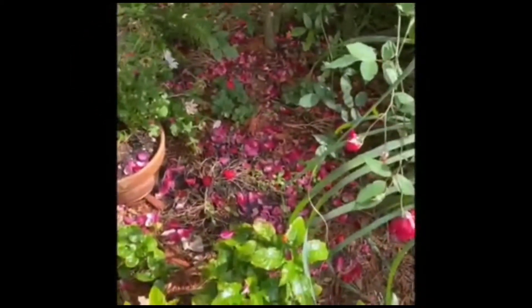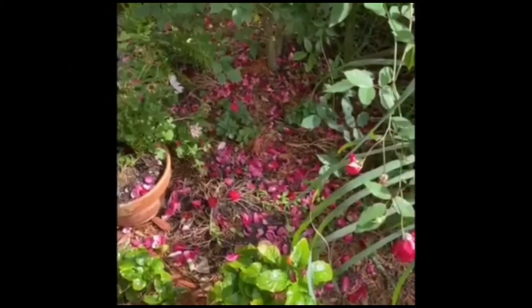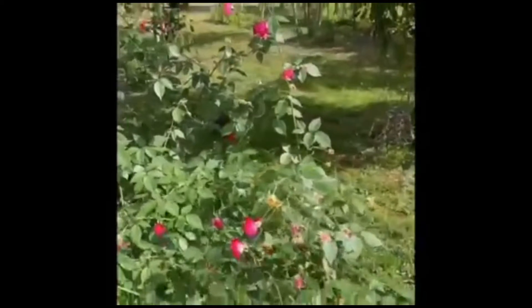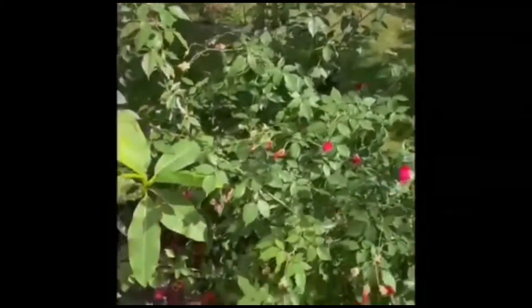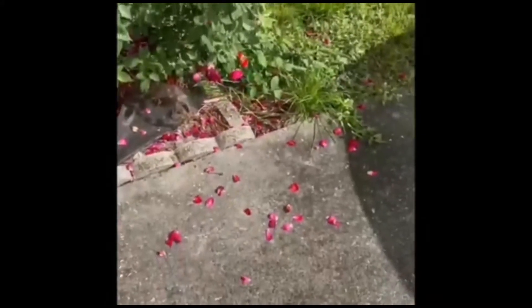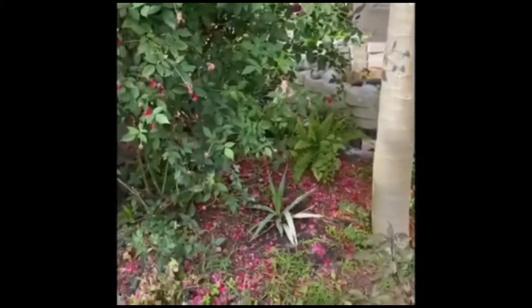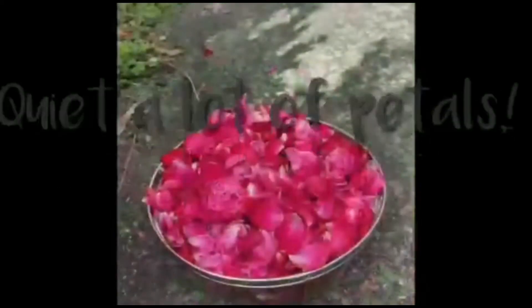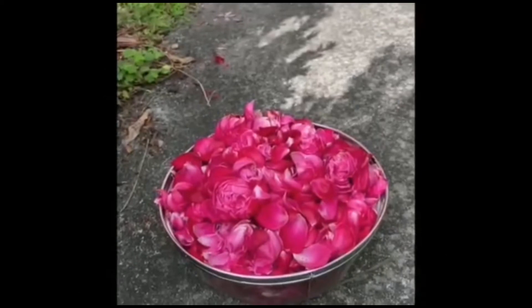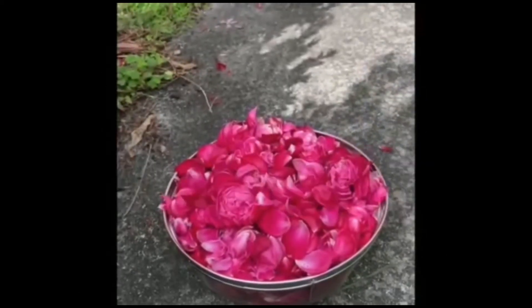Look at the garden — all my petals are lying on the floor, that's why I decided to pick them up and make rose water. I picked up most of the petals from the floor. See, I got this many rose petals, and I'm going to wash them and then show you how to make it.